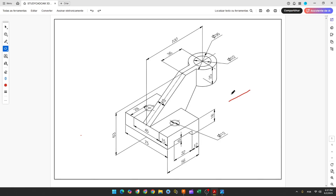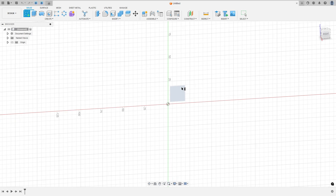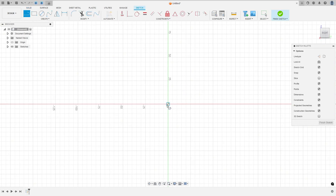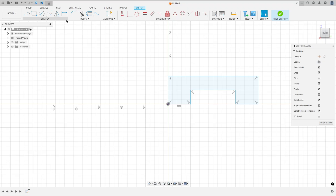The first step to create this part: select the right plane and make this base. Here will be our midpoint and at this point here. So open Fusion, go to create a sketch, select the right plane, select line. We'll put the dimensions later. Let's see the dimensions: 32 millimeters the distance between these two points and 56 millimeters the distance between these two points. Go to sketch dimension.